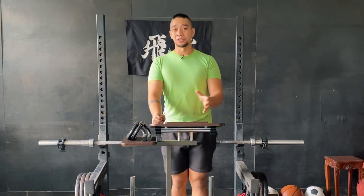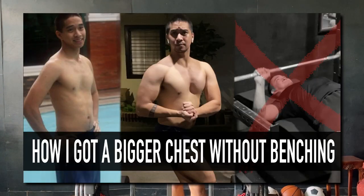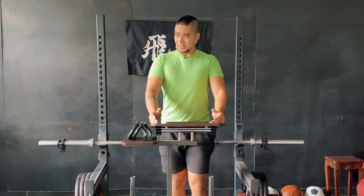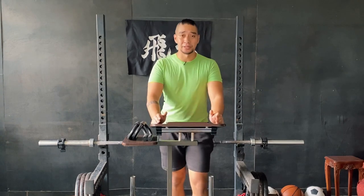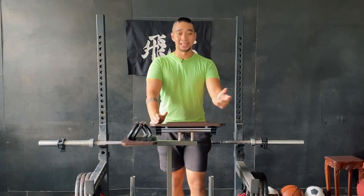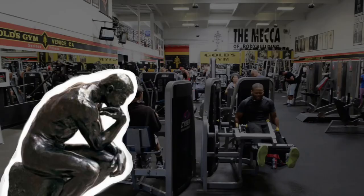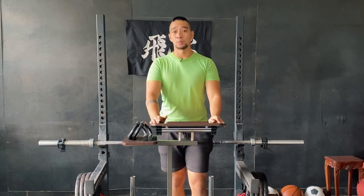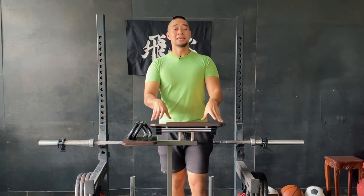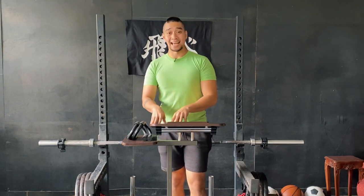The reason I wanted to highlight that I developed my chest without benching is because for the past few decades — probably the entire century — whenever we think about chest training, the key exercise everyone automatically thinks of is the bench press. A lot of people argue that it's the key movement for both size and strength.